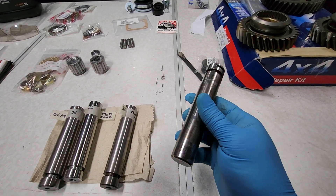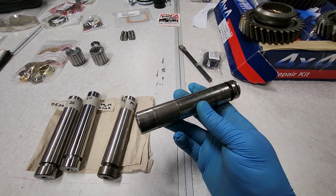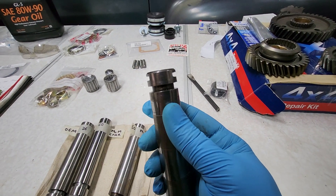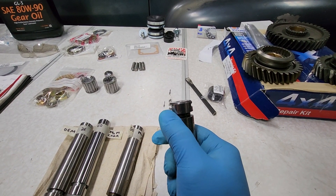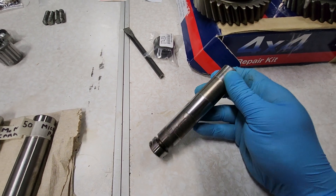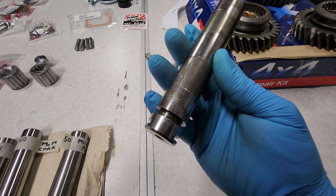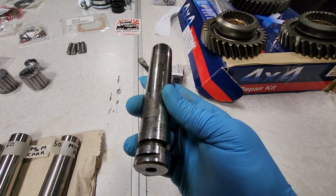You pretty much have to get the transfer case out to replace it — that's the recommended way. But one of the things we've done on this particular shaft is cut in an additional groove right here. As you can see, there are two grooves on this one, and that way you can get double the life out of these because it only wears on one side. With that cut, we're able to rotate it 180 degrees while it's in the transfer case without having to do anything else.